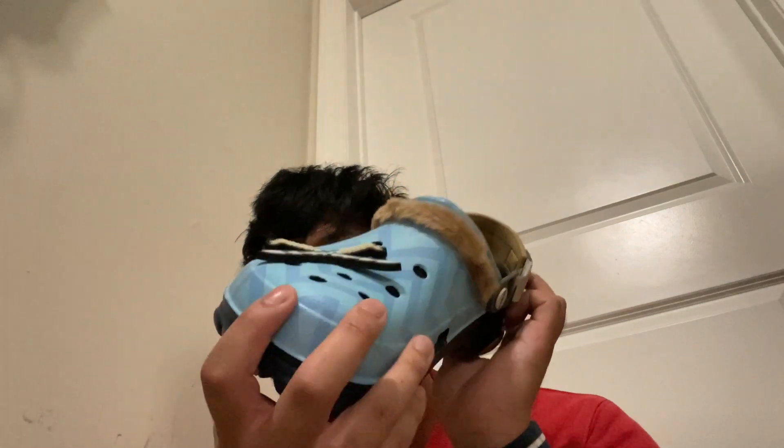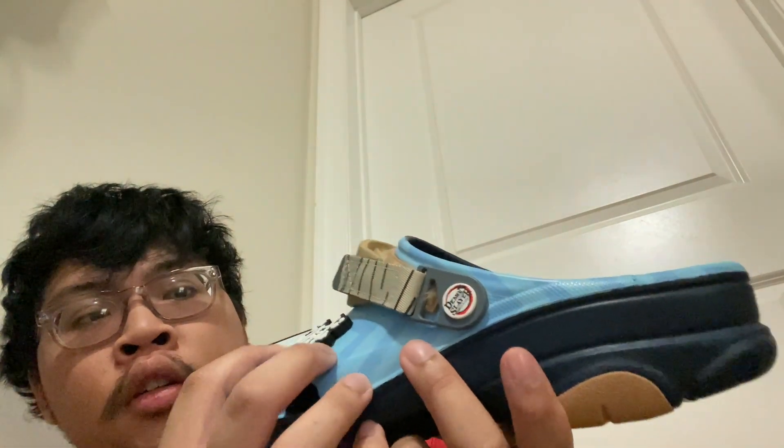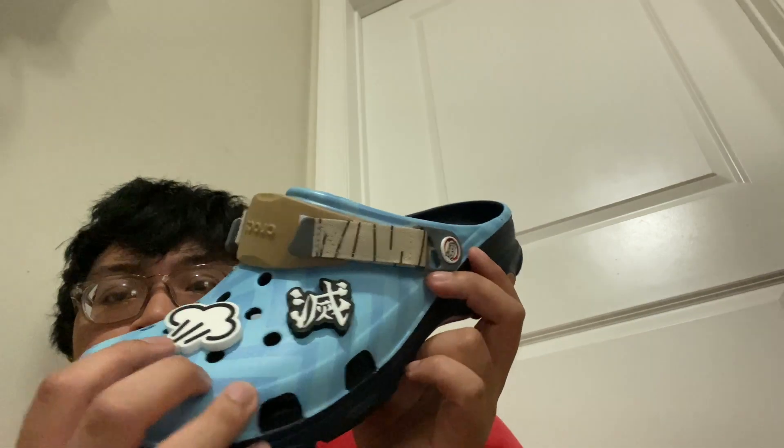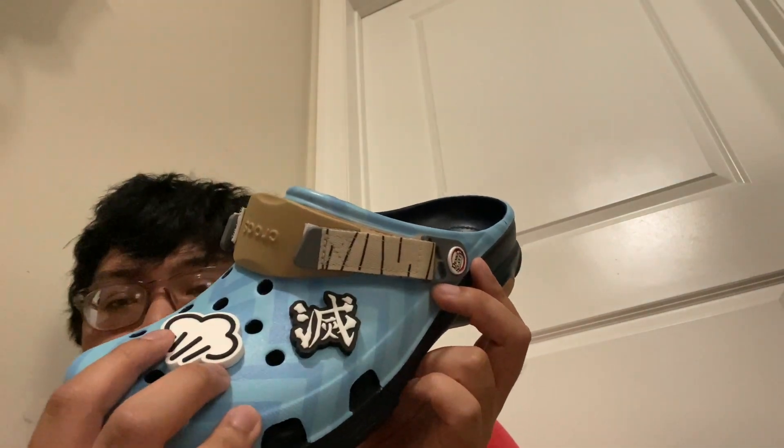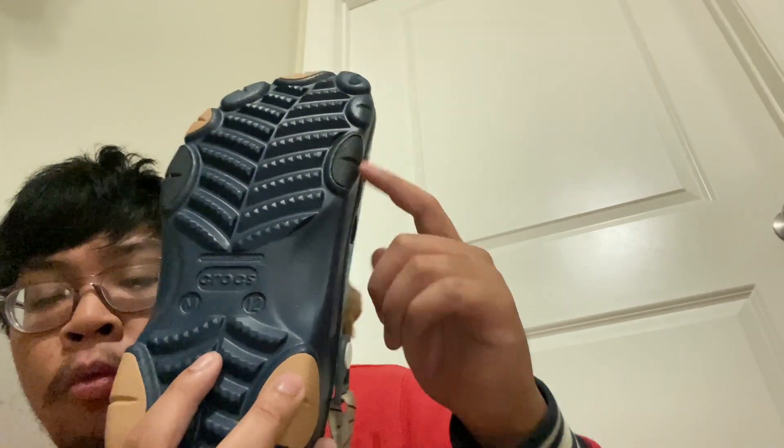On the jibbitz on the right pair of the Inosuke Croc, it says two swords. There's also what I think says Demon Slayer or Demon Slayer hunter, and you have a smoke jibbitz because he's hot-headed and blows a lot of smoke. When he gets angry, the outsole looks like an all black with a hint of brown.